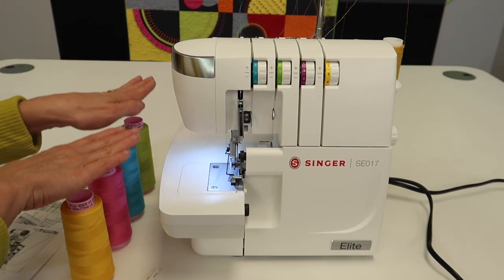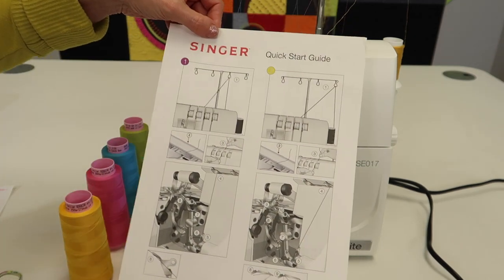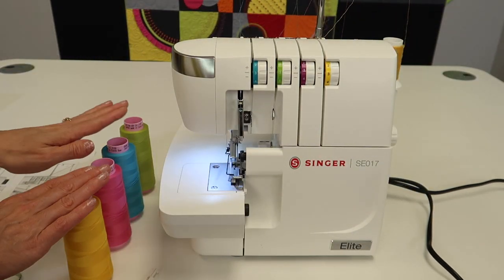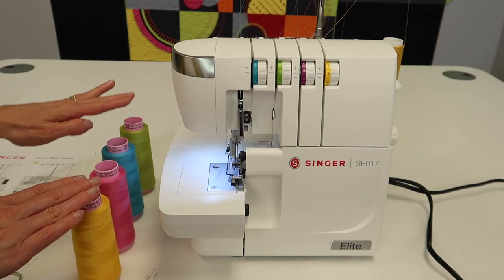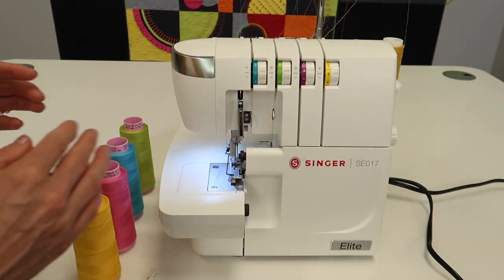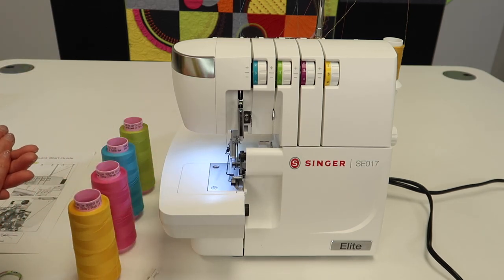First off, we're going to talk about quality of thread. I'm going to show you that your little quick start guide is correctly going to guide you. If you do the same thing I do when you're getting started, I always recommend that you put on color-coded thread. Put a blue one in the blue line and then the yellow one over here. Now you can see where every thread is actually going in the overlock stitch.